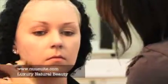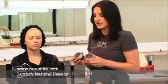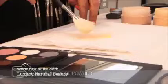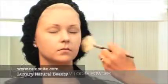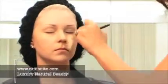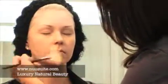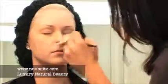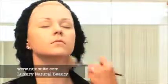Now I'm going to apply a mixture of two powders. I'm going to use a combination of the shell and the buttercream, and I'm going to lightly dust all over the face. This is just going to set the makeup and make it look very soft, flawless, and smooth — that's exactly what we're looking for. The talc in this powder is going to absorb the moisture of the foundation. I'm going to powder her neck as well.